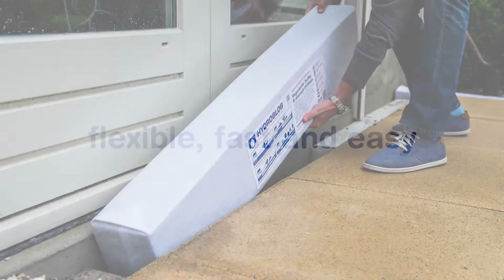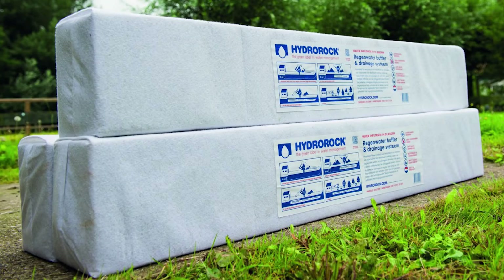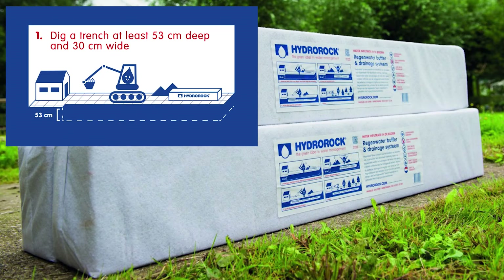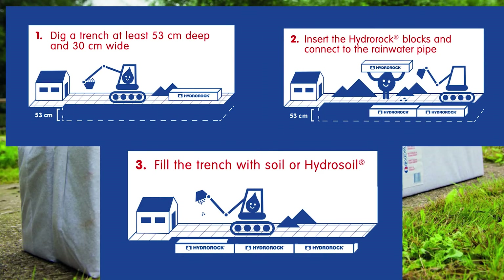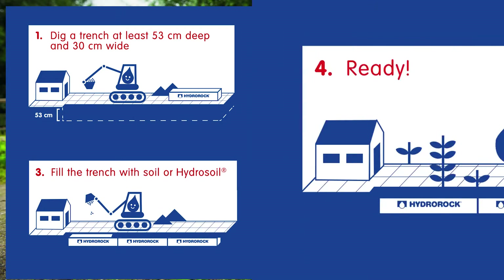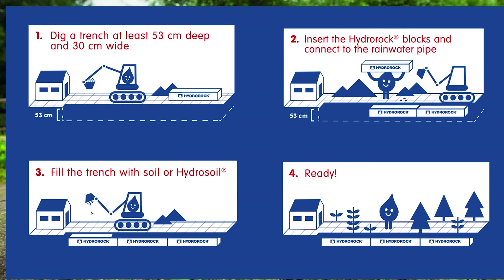It's a flexible system that's fast and easy to install. It's made up of slender blocks so you only need to dig a narrow trench to install them. The blocks can be easily connected to form the right size rainwater buffer for your building or garden.